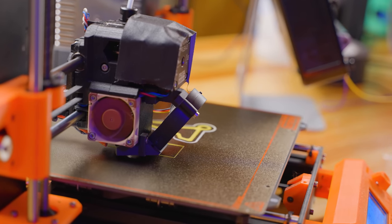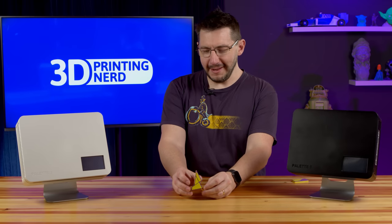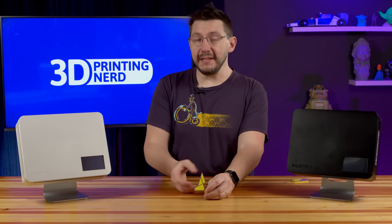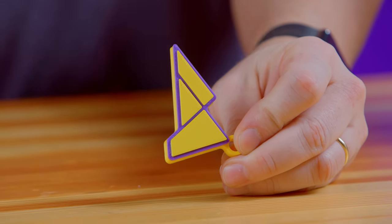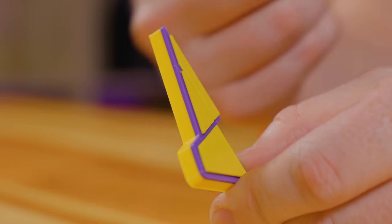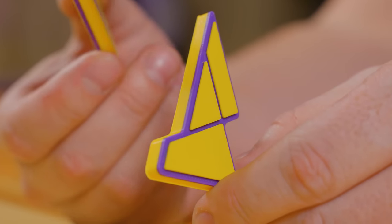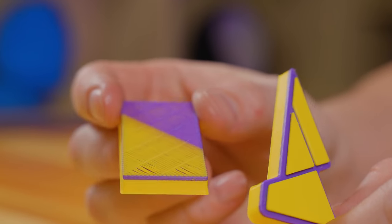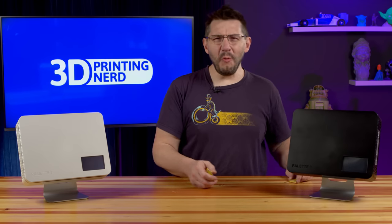I haven't had the machine for long but I've got a few prints. Do you want to see them? First, two colors! The Mosaic keychain seen here in yellow and purple and it looks great. There's a little bit of an elephant's foot right there but that's because I had it squished down to the bed. Colors are proper though. Here's the transition tower — everything looks proper and good. It's a good model. Two colors though? What?